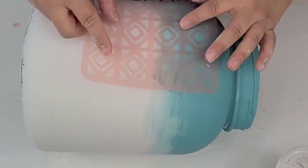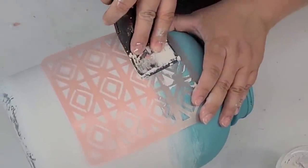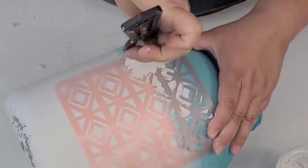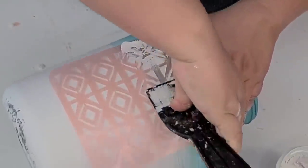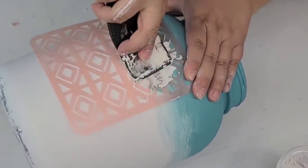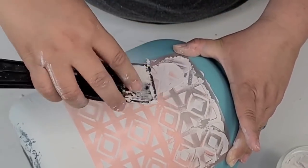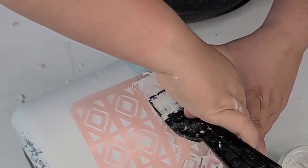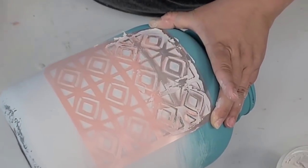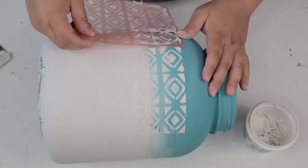Now I'm going to use this stencil I got at the Target Dollar Spot — it came three in a little packet and it's a really cute design. I'm going to use just spackle with no paint, spread it and fill in the stencil. I'm only going to use two rows of the stencil, right where the blue and the white meet, so it creates a raised stencil detail. I think it turned out so beautiful.